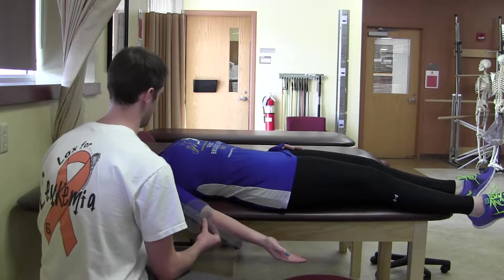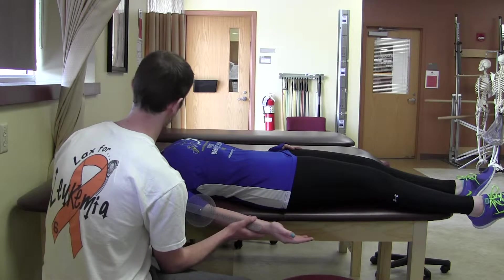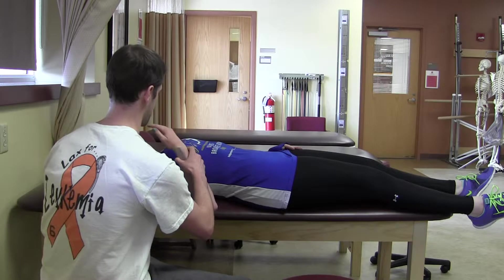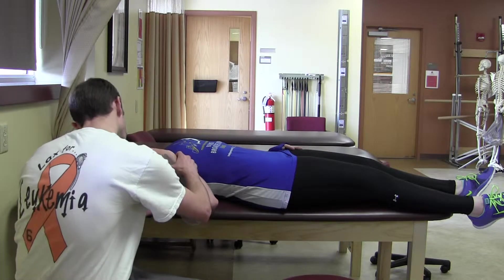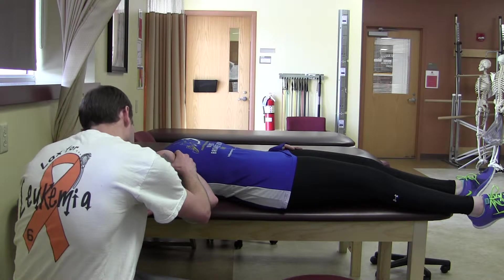Now I'm just going to measure from your arm here. And then just let me move you and relax as much as possible. We are at 146.